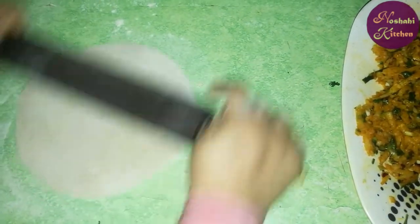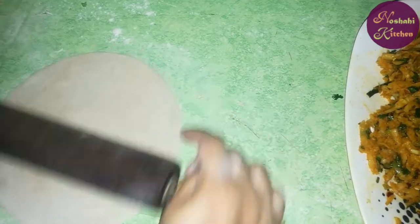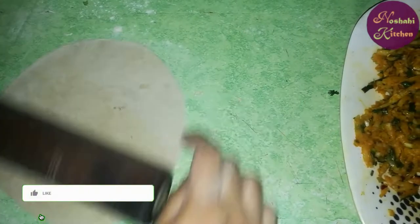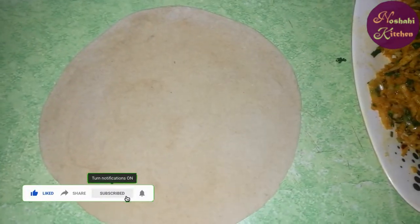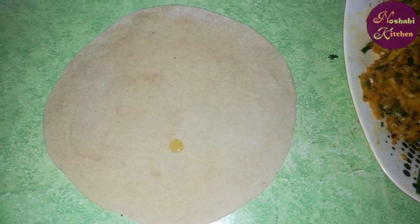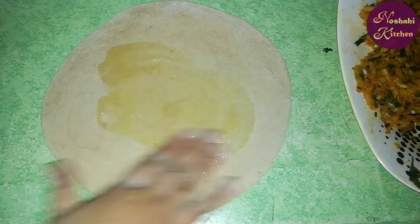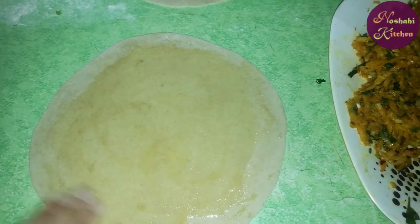After filling the roti, we will fill it in. Then fill it in the pan, because it is the filling inside. I will show you the roti in the middle. I will add a little bit; the roti will be moist and shiny.